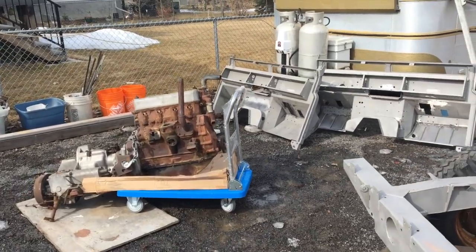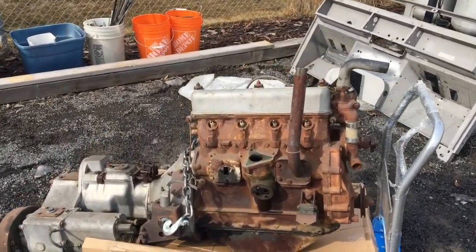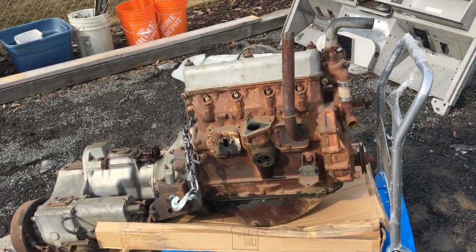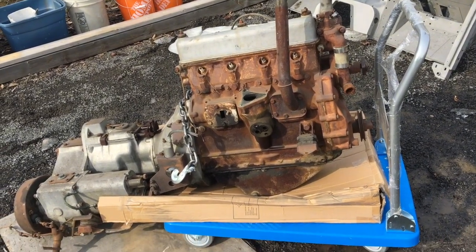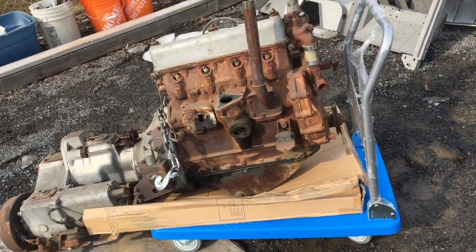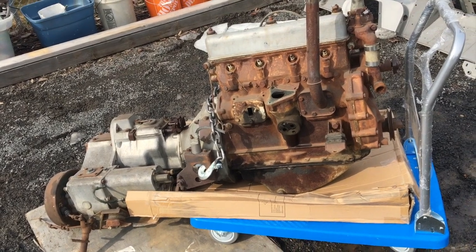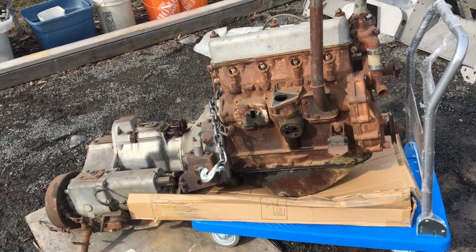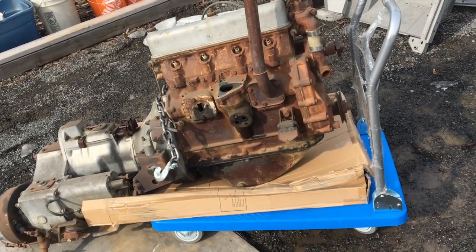This is the Series 2 engine, which we just pulled out of the car. The Series 2 engines are different from the 2A engines, even though they're both two and a quarter litre. The Series 2 started with a two-litre IOE engine carried over from the Series 1s. At that time, the station wagons got the new two and a quarter litre engine — the 109 station wagons got the two and a quarter litre and the 88-inch cars got the two litre.